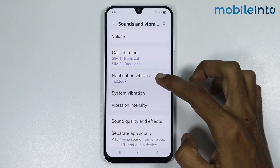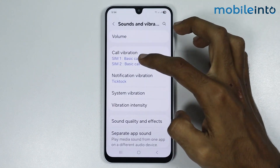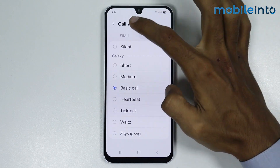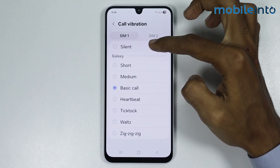Now just go to Notification Vibration and make sure it is not on silent. Then go to Call Vibration and make sure that SIM 1 and SIM 2 — if you have two SIM cards in your phone — are not silent.